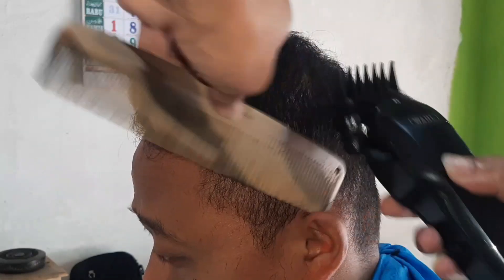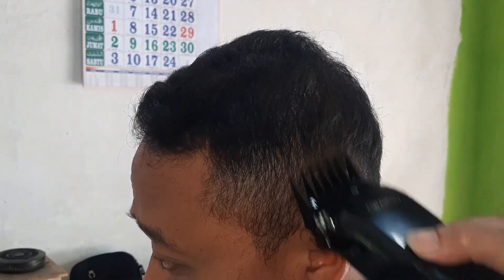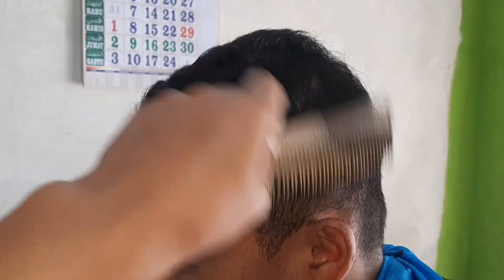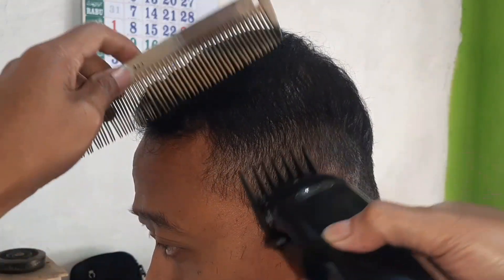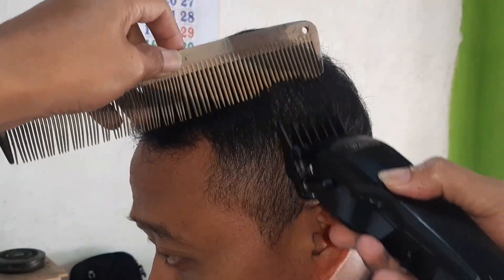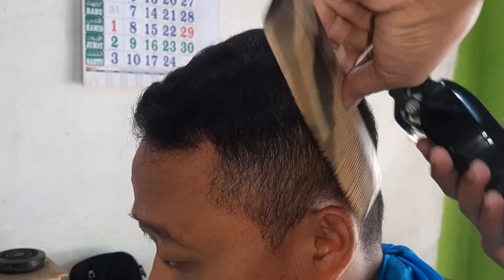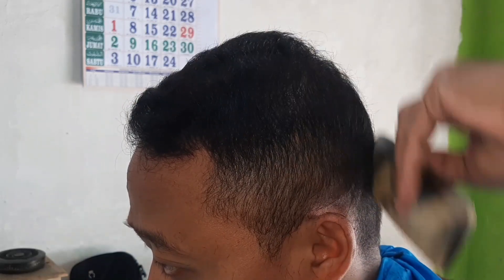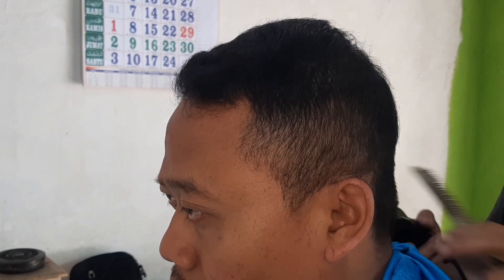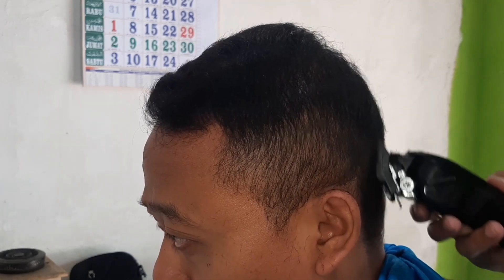Tadi sahabat bisa melihat bahwa customer saya ini minta potongan samping sedikit menuju ke atas. Kita tarik dan kita lawankan dengan sisir sedikit demi sedikit untuk menggantikan yang namanya overcomb. Terus bagian belakang kita satukan, kita samakan. Kita bisa cek hasilnya begitu.